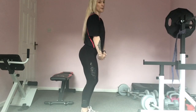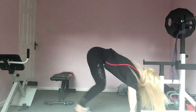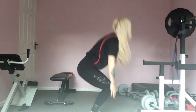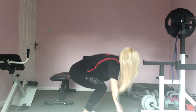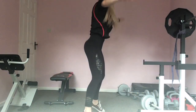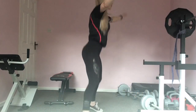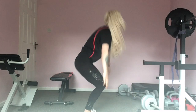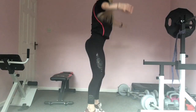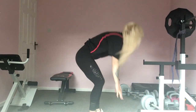Into our burpees — star jump first of all, down into your plank position, straight back up into your star jump. Make sure in your plank position you're keeping your tummy nice and tight. Make sure that you're bringing your hips lower than shoulder height as well — that's going to work that core a little bit more.